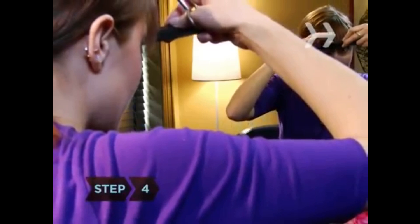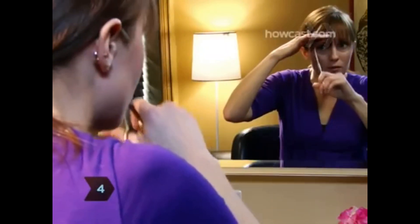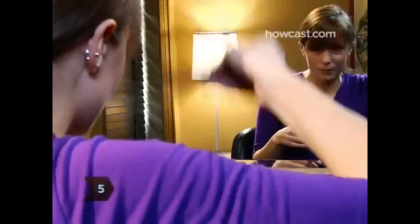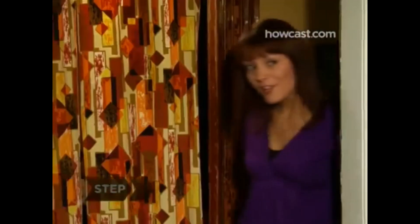Step 4. If you need more control, hold your bangs down with one hand as you snip. Just keep in mind that the bangs will spring up a bit when you release your hand, so leave them slightly longer than your desired length. Step 5. When you're done, comb the bangs once more to shake loose any cut hairs. Step 6. Show off your handiwork.